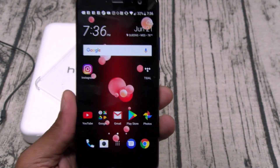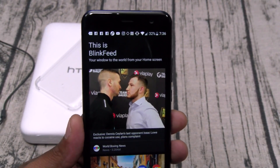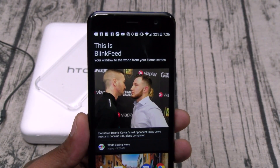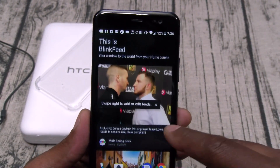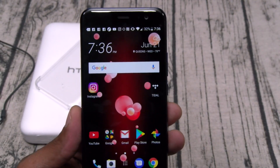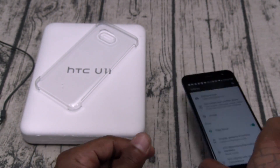You got Blink Feed — I'll probably leave this on. That's one thing I do like about HTC: I like Blink Feed better than a lot of these other voice assistants. It doesn't lag and it's nice and smooth. But you can deactivate it if you want. Let's take it over to settings.